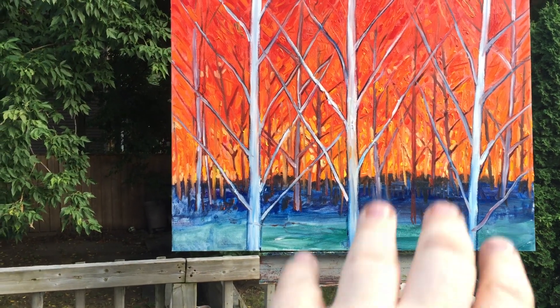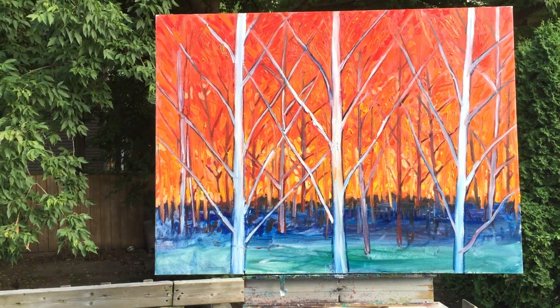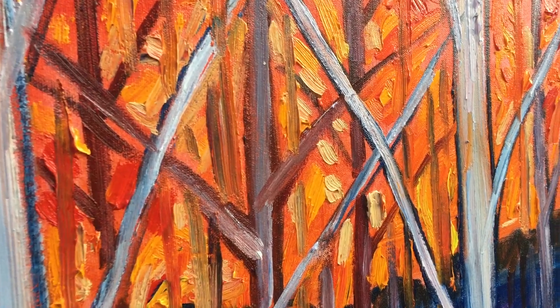I added a couple trees and interweaving kind of branches. I still am going to add a lot more finesse to it, but this is the first pass, and the paint's still pretty chunky.